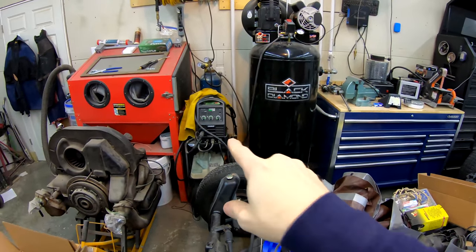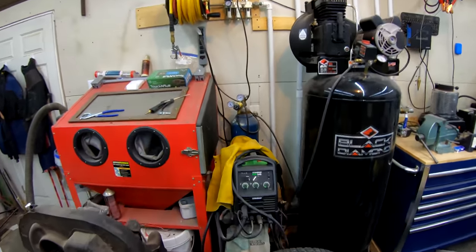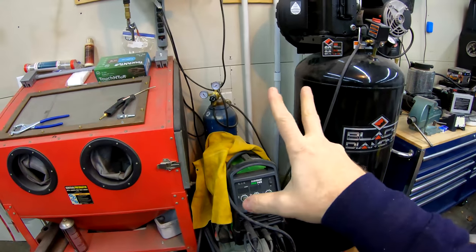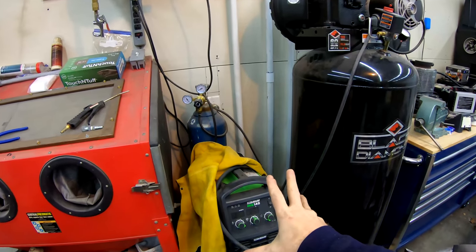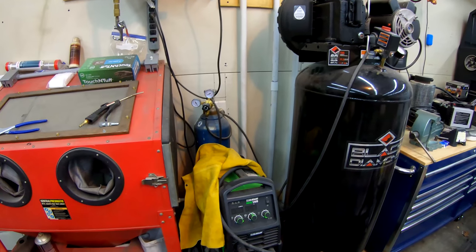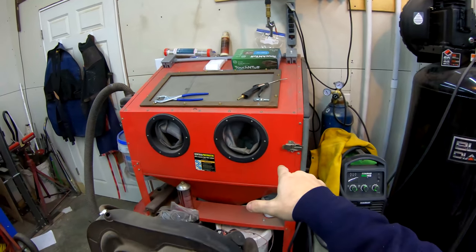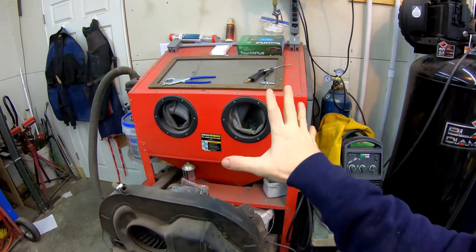I did a small video on my MIG welder here. I did get a gas tank for it and I really like that welder. I really like welding with gas — it's a lot better than flux core welding wire because the flux core stuff makes a huge mess and it's really hot. This is a sandblaster that I bought for $50 and refurbished, and it works really great as well.